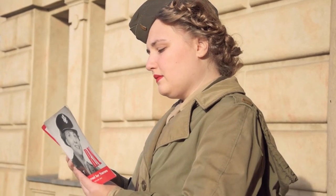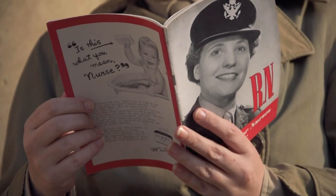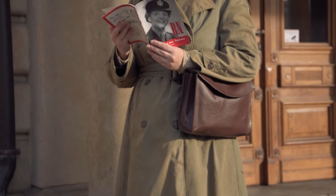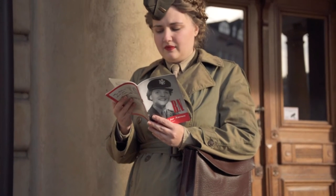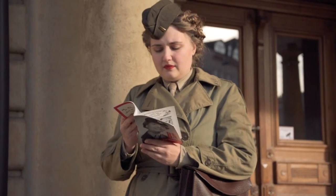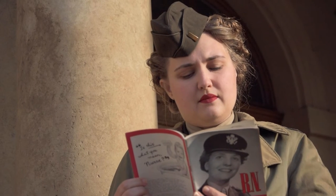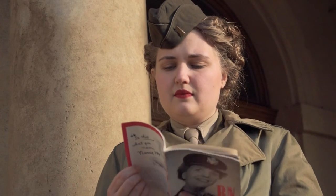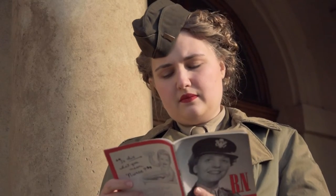With the introduction of the Olive Drab service uniform in 1943, nurses also received a coat to wear on cold and rainy days. It was a double-breasted trench coat made of windproof and waterproof cotton poplin. The coat had a detachable hood and a warm wool lining. The officers' version of this coat, used by nurses, had shoulder loops to which the military grades were pinned.